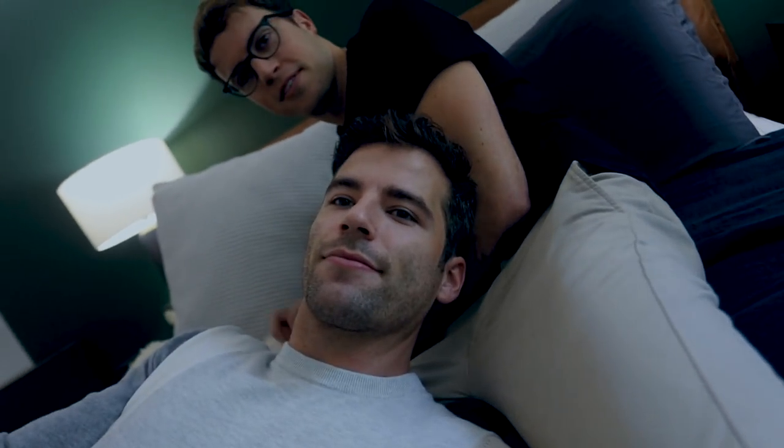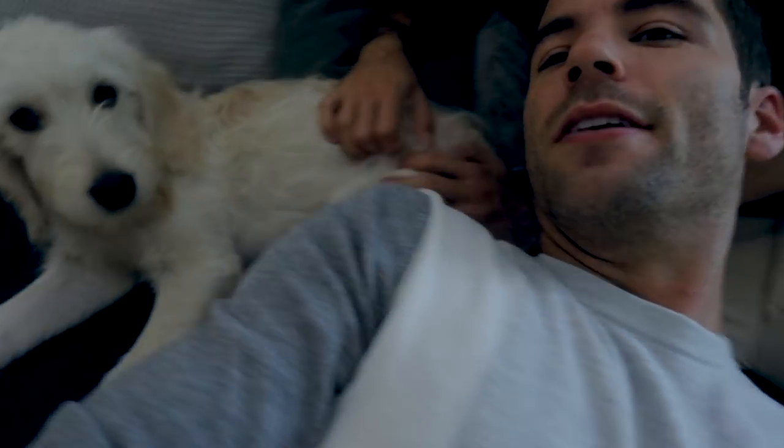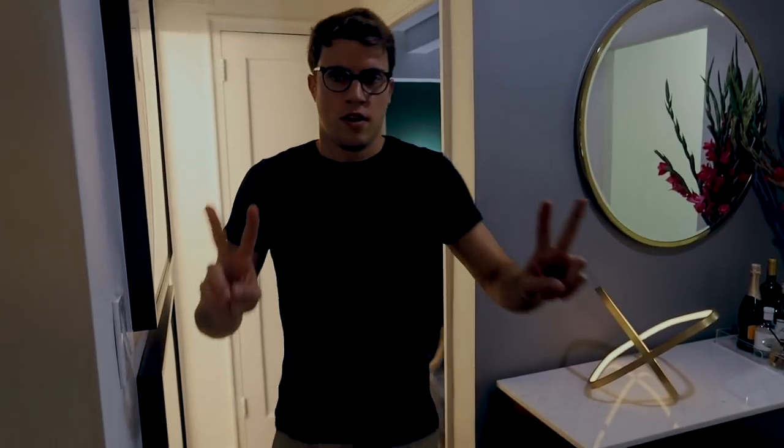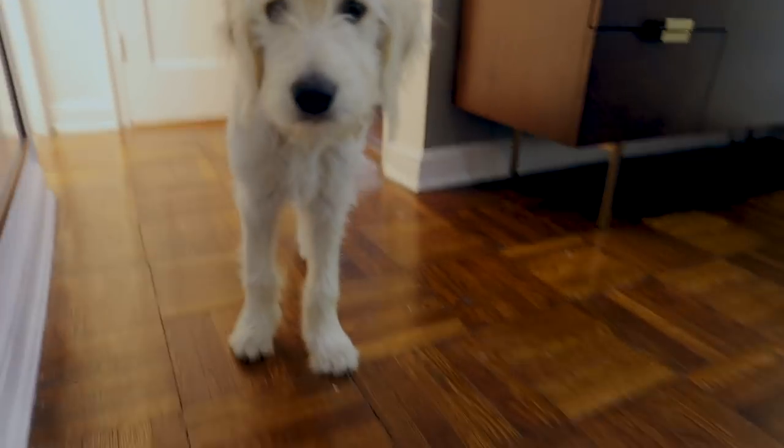And that's it — so that is our apartment! Thanks for coming along, thanks for waiting, thanks for joining. Parker says hello. Because this is a New York City apartment, this video is over. Thanks for coming. If you liked this video, give it a thumbs up, subscribe to my channel, and you will see more videos of me, videos of us, videos of the dog. Bye!